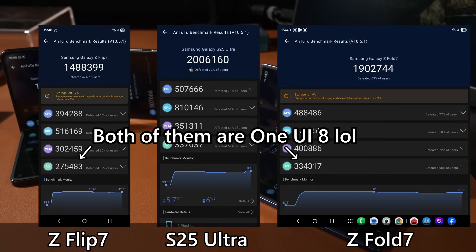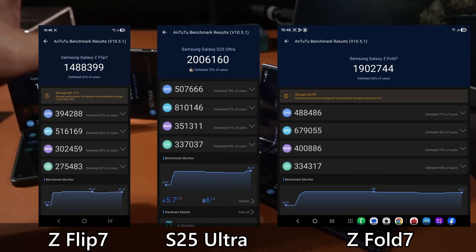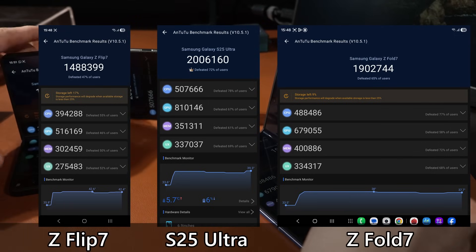Looking at the sub-scores: the highest CPU score is on the S25 Ultra — surprisingly different from what we saw in GeekBench — and the GPU score is also highest on the S25 Ultra. This is because the S25 Ultra runs very aggressively in terms of wattage during benchmarks, so scores are high but it can't maintain that performance long-term. The Z Fold 7 is more conservative with wattage and sustains high frame rates longer. For the Exynos 2500, flip phones are never truly indicative of how a chipset should perform.